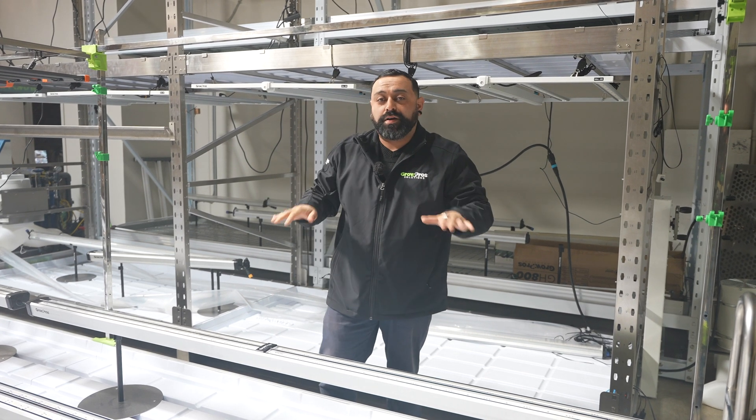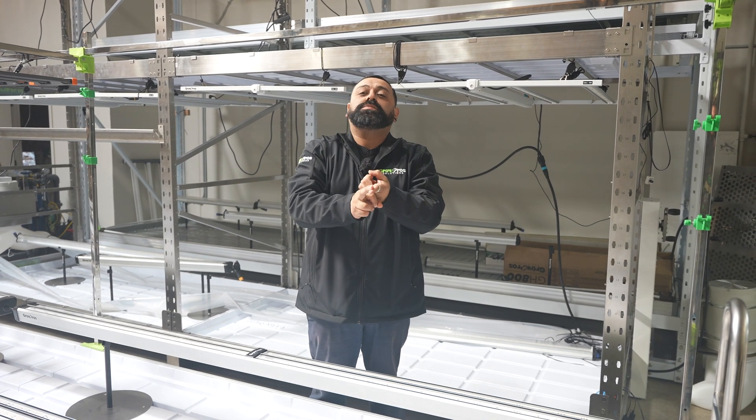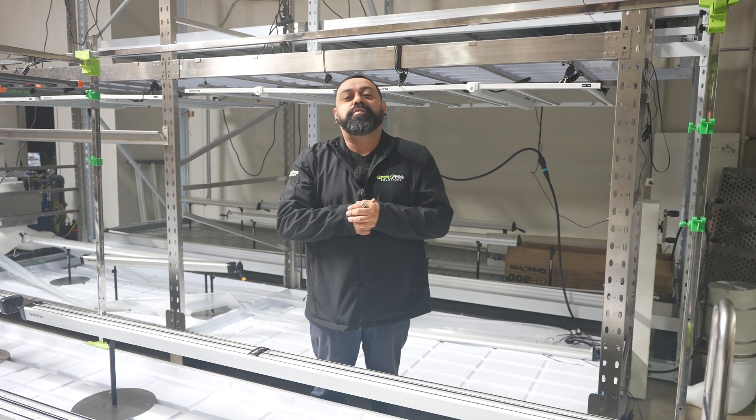The Grow Pro Solutions dual channel under canopy lights are compatible with most zero to 10 volt controllers. If you have any more questions, call us on our customer service line, hit us up on our IG, and visit us at www.wegrowpros.com. Thank you guys so much for watching.